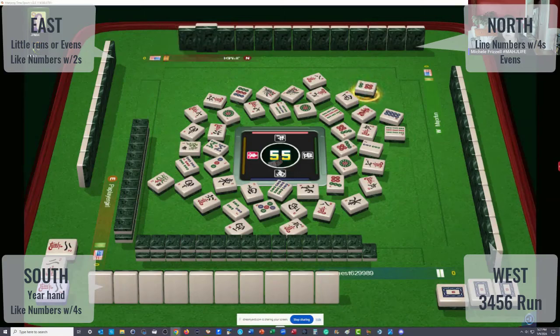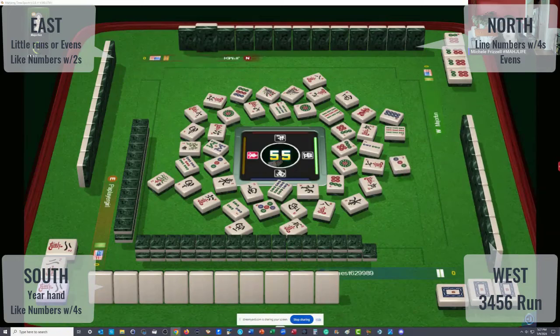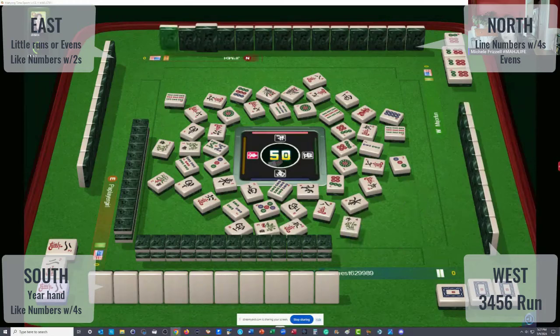I think two, four, six, eight to the left. They do have an eight bam in front of us. That could impact the player to our right if they are playing evens. They threw away flowers too, so they're not playing like numbers with twos. If I'm playing like numbers, I wouldn't throw away flowers. Look at that — three flowers, then a fourth one down. That's going to hurt anybody trying to bring in a pair. Five flowers are out now.